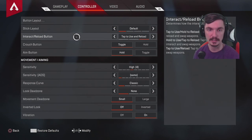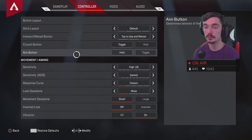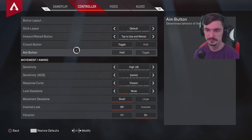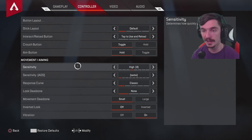Stick layout is default. For interact and reload, I use tap to use and reload. For the crouch button, you want that on toggle — never hold. For the aim button, I like hold, though some people might prefer toggle.